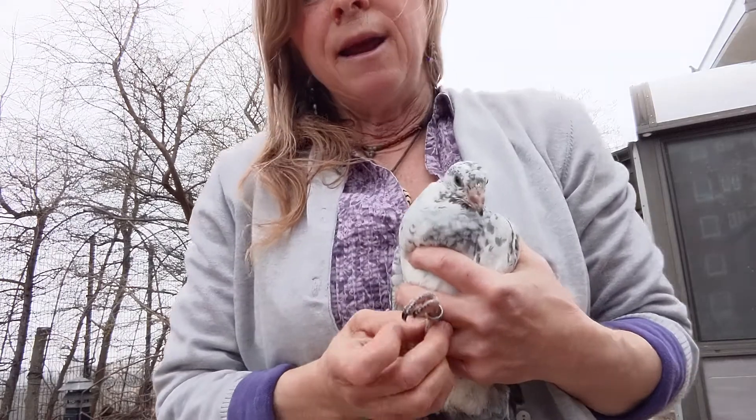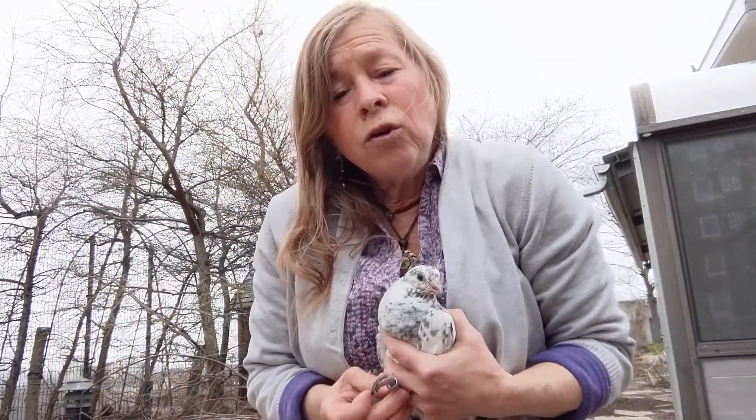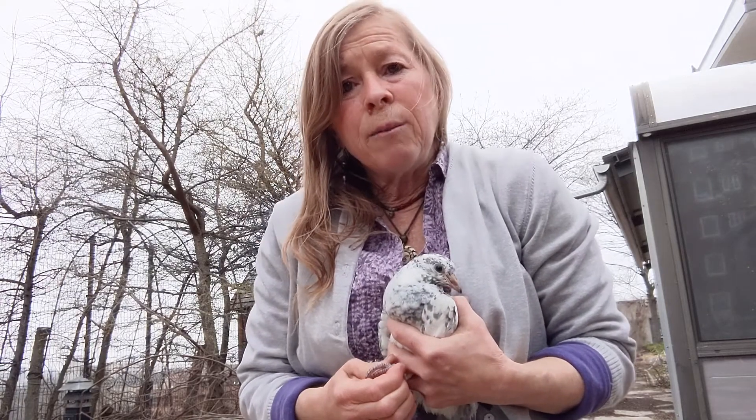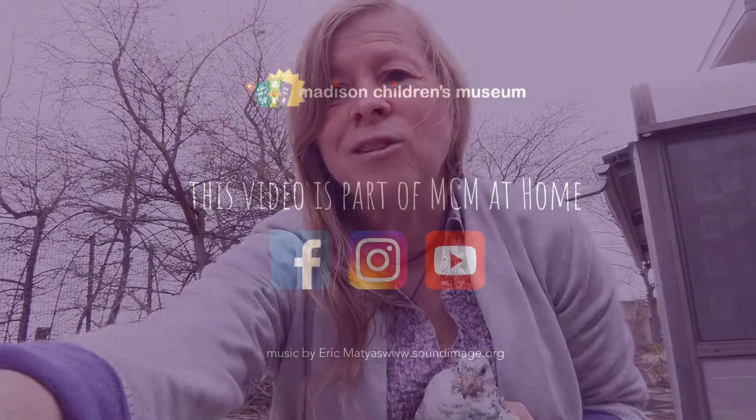So now I have a band — I'll show you a close-up on the pigeon's leg. I'll know how old this pigeon is, and in another few weeks I'm going to take him off-site and start training him. Have a great day from the Madison Children's Museum.